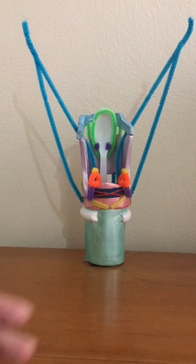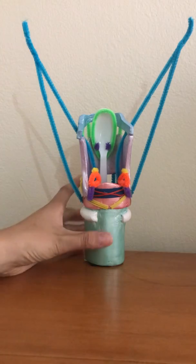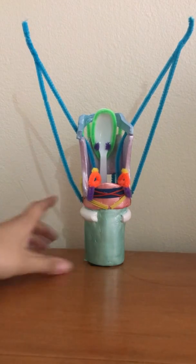Hey Dr. Irwin, this is Jenna Patuzinski. I'm doing a larynx model. I'm going to go ahead and start. I think you want us to do the cartilages first, so I will do that.